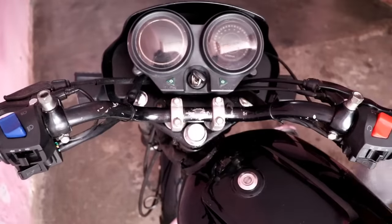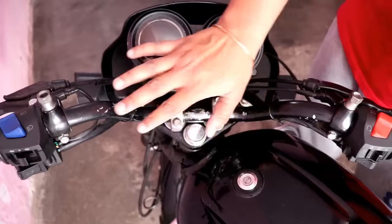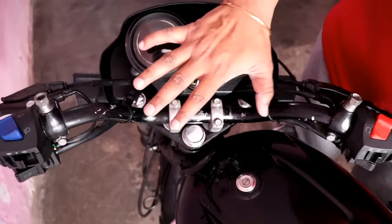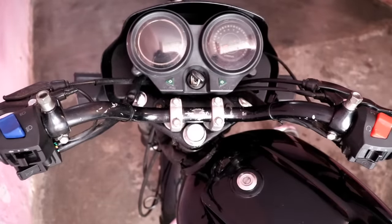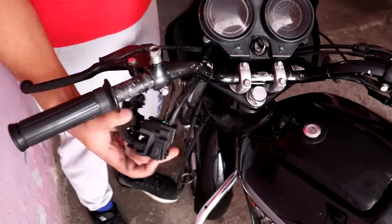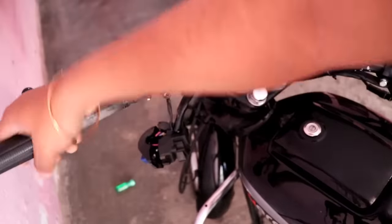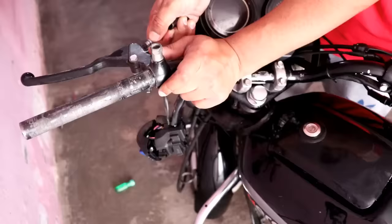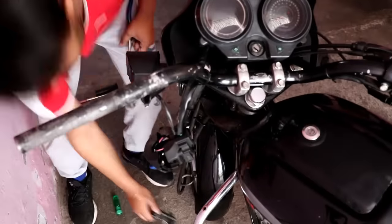First, we have to open the existing handle. We need to open the grip and the switch. I will do this quickly — if you want to see how I opened it, you can check the previous handle video.